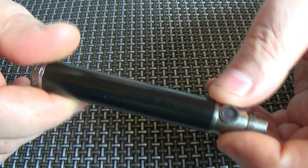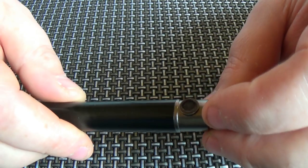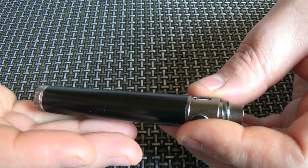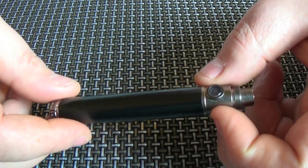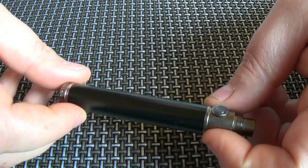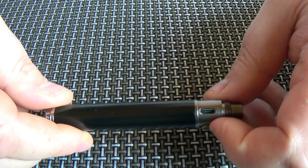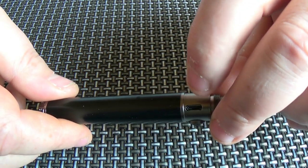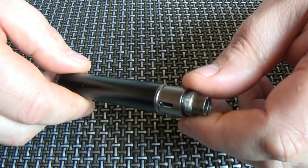Switching back to the black version — this is the one I've been using for the past few weeks. As a battery it's really hard to fault this. Yes, the 800 mAh power isn't going to last you a long time, but the fact that it's got pass-through means you can just plug in the supplied USB cable and vape away, which is fantastic.